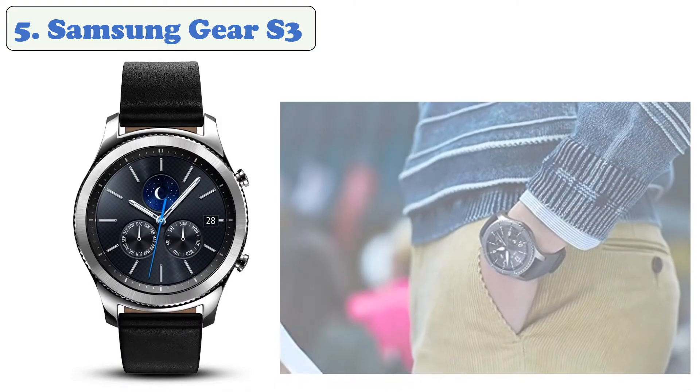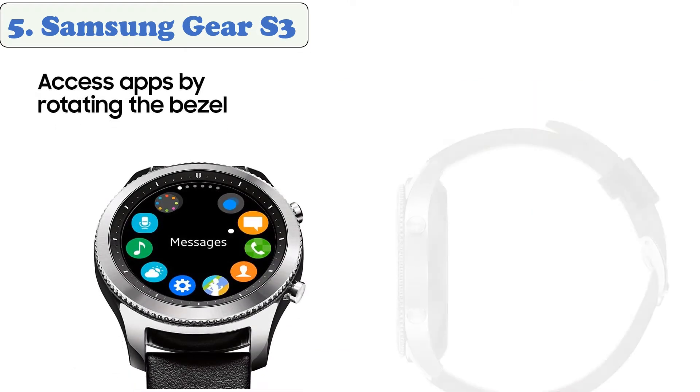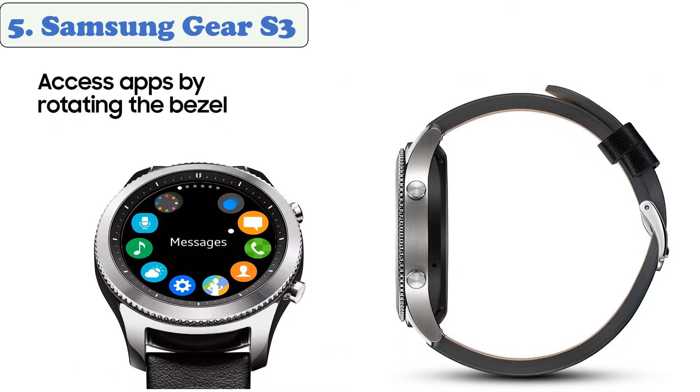At number five: Samsung Gear S3. The Samsung Gear S3 Classic is the perfect smartwatch for people who don't want a smartwatch. The watch has rotating bezel controls, integrated speaker and microphone, an AMOLED touchscreen, and Samsung Pay. Keep in mind that this watch is slightly long in the tooth, with less battery life and slower components than you might find in other Samsung smartwatches.